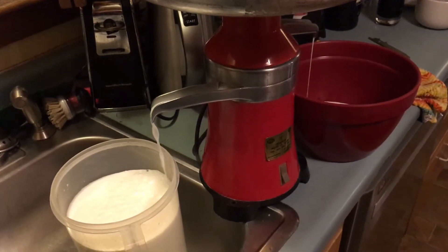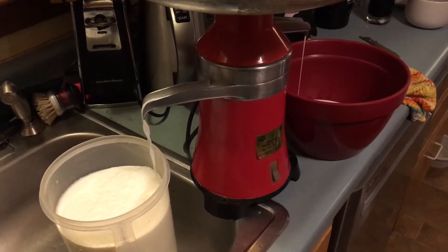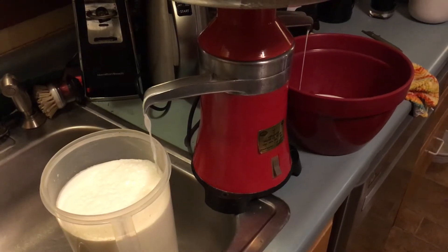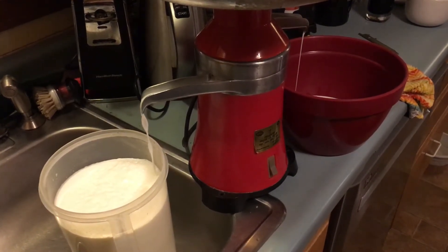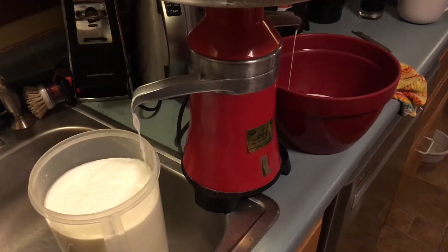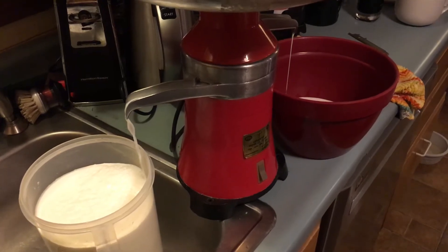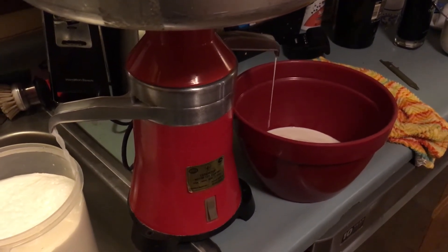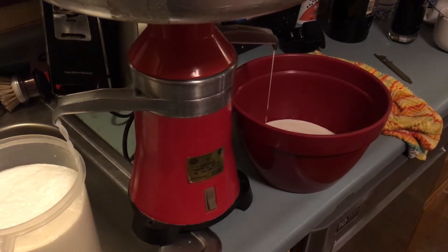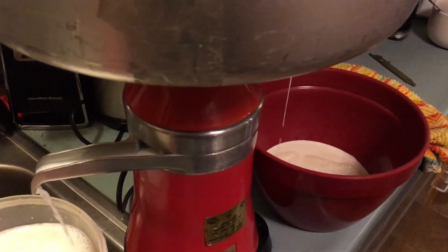That cream separator is something I had to wait about a month to get from Ukraine — one of my relatives probably built it. I hardly ever use it anymore, but this year I just have so much goat milk from my buddy that I said I'm going to try to make butter. I'll make goat butter tomorrow, which is much better. Gotta go and catch this before it starts.